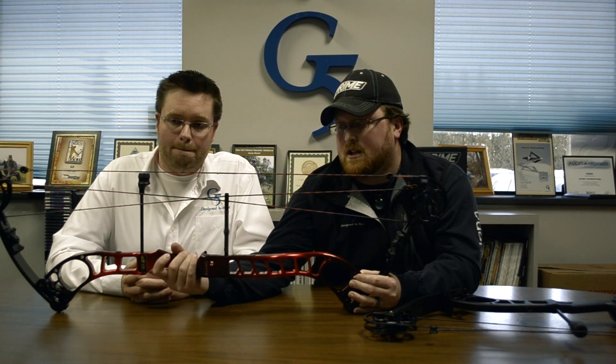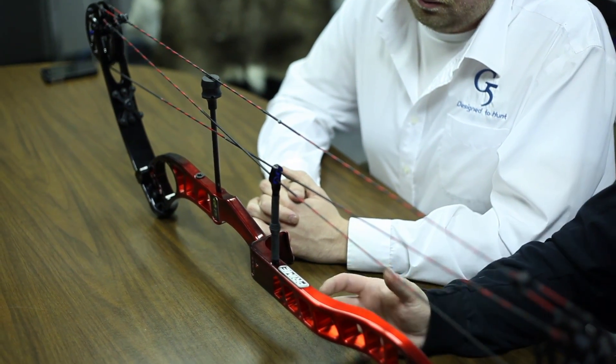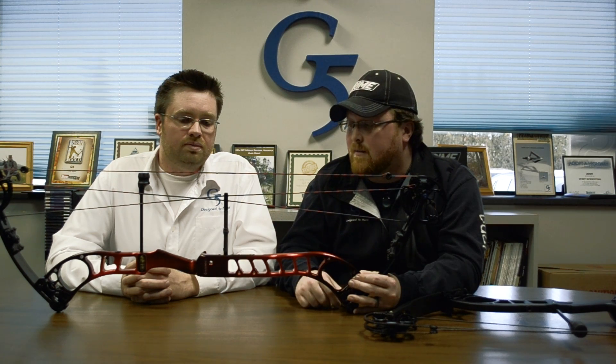A couple of other things we've done that we didn't do in the past: we've actually done a machined riser grip. There are no side plates — it's put right into the riser. It gives you a comfortable feel and a small grip, which a lot of target and 3D shooters prefer. Guys can put hockey tape or anything like that on it if they want to customize it from there.